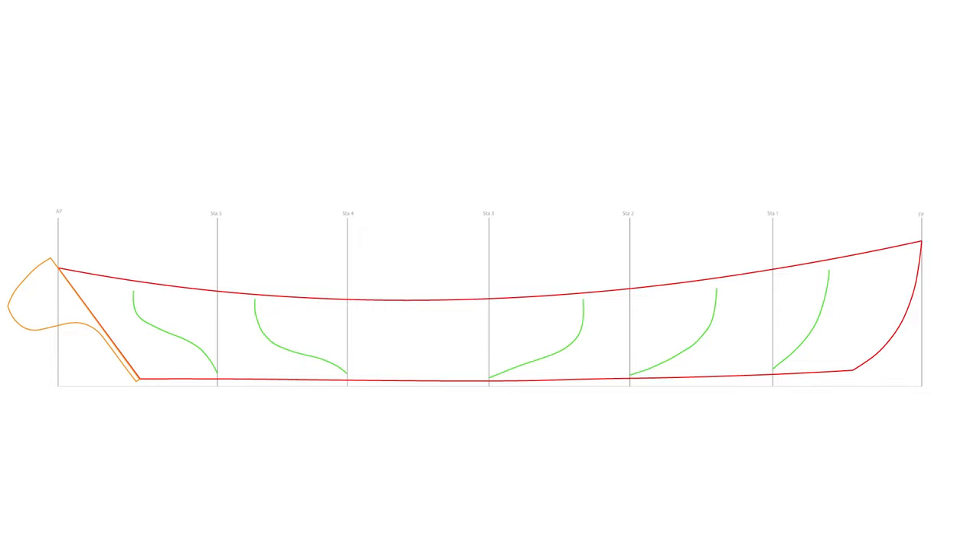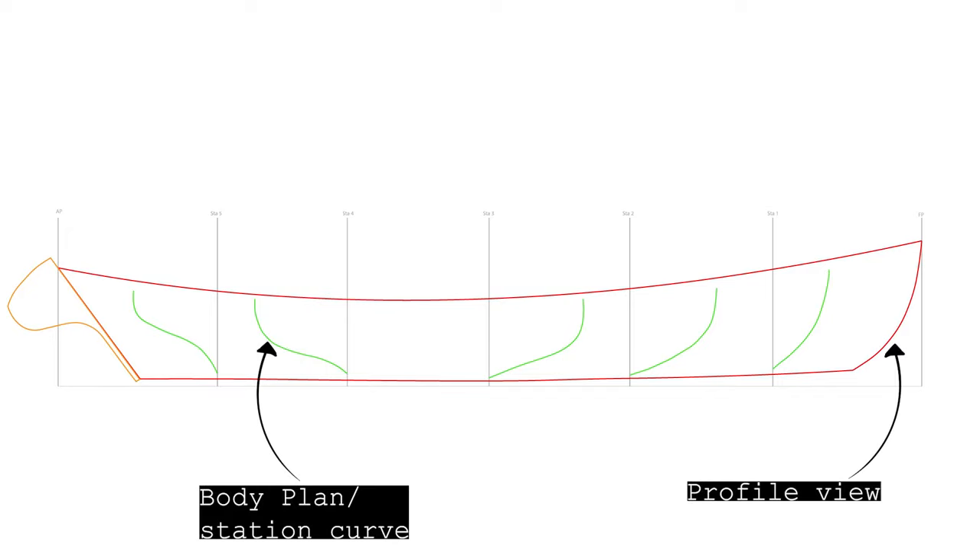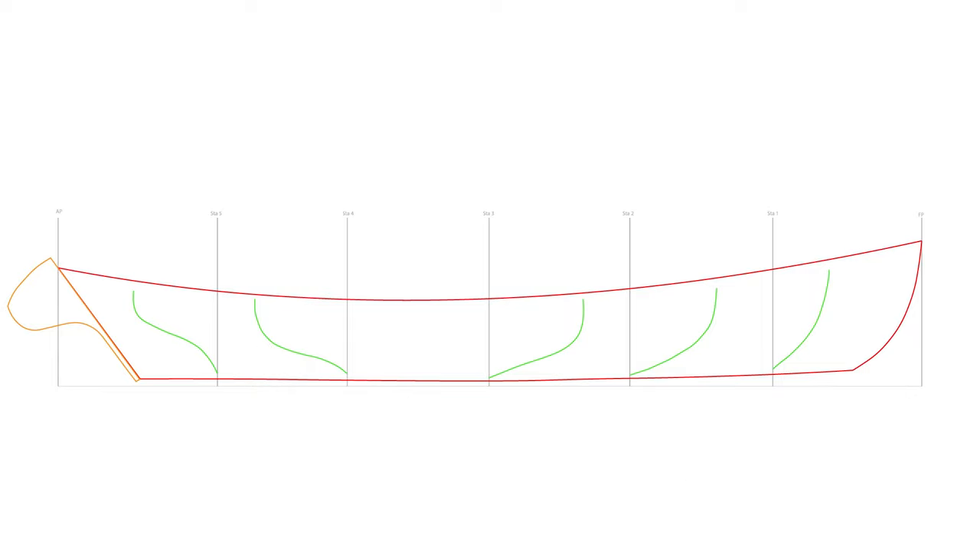This animation ought to give you a bigger picture of what's going on when we're lining off the hull. Here you see the profile view of the Newfoundland trap skiff along with the station line curves from the body plan view positioned at each of their respective stations. So first what we're going to do is divide up the station curves and the transom curve into equal arc length segments.